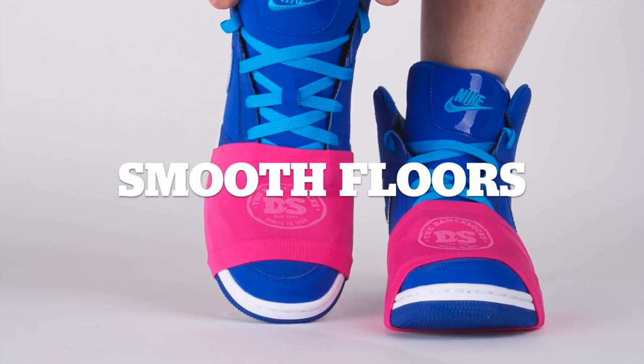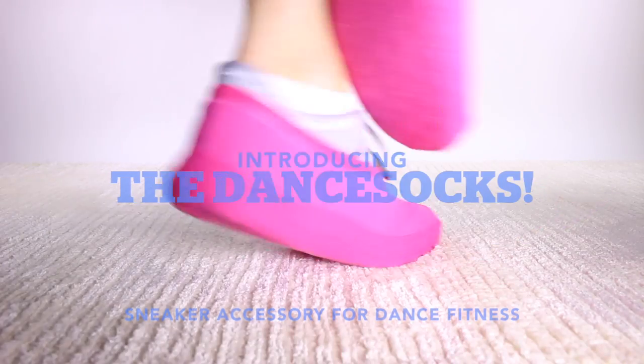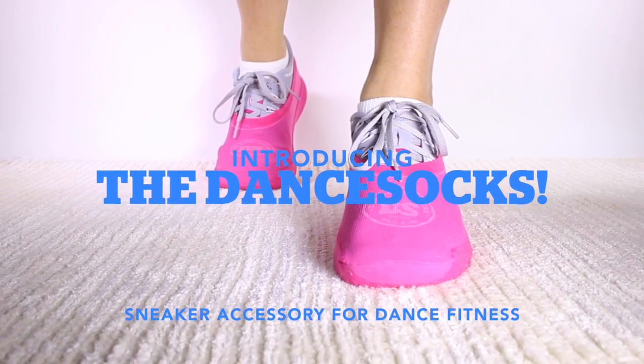Dancing on smooth floors? We got you covered with the Half Sock Dance Socks. The Dance Socks, sneaker accessory for dance fitness.